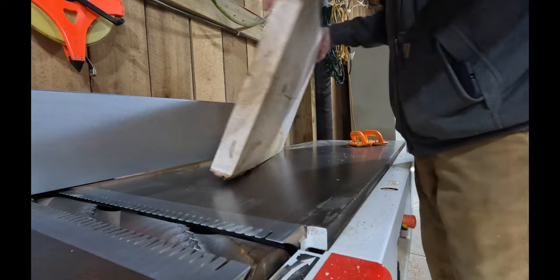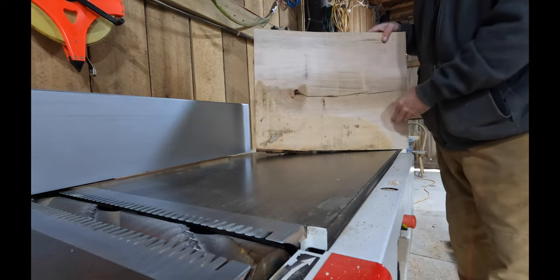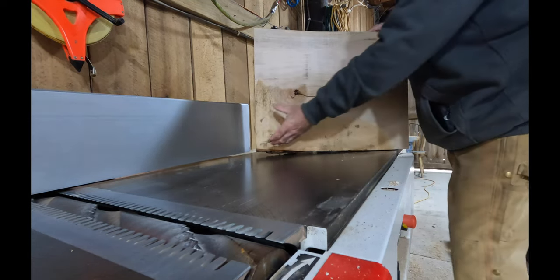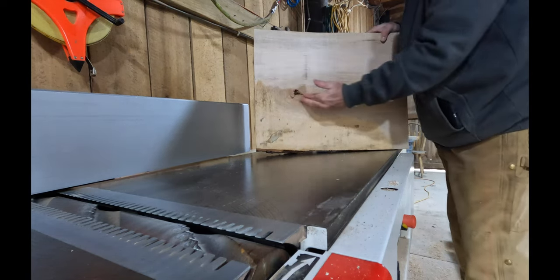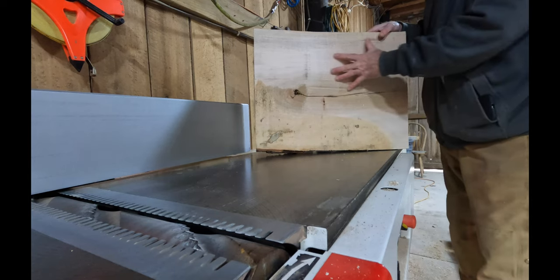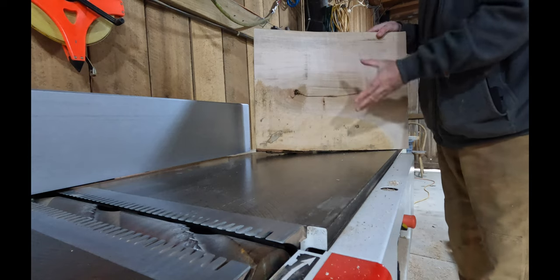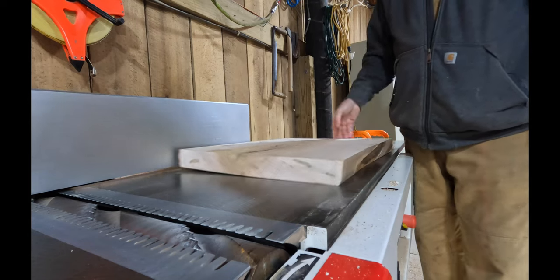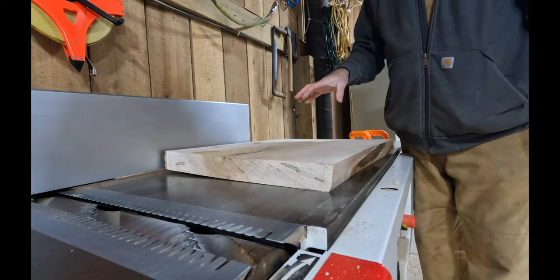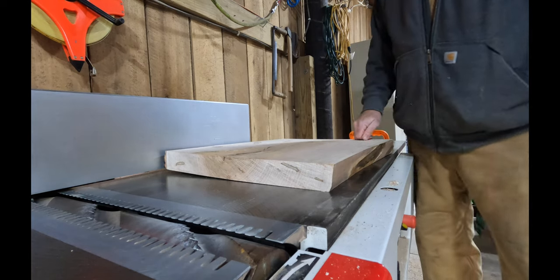It did not plane or face the entire board — that's not the intention. You can see right here it missed completely. But it did give me a nice, clean, steady reference face right here. This is flat. That means when I put this in the planer, it's got a flat face to run on. That quick, I can go from a board that may not flatten out in the big planer to one that's guaranteed to come out perfectly flat.